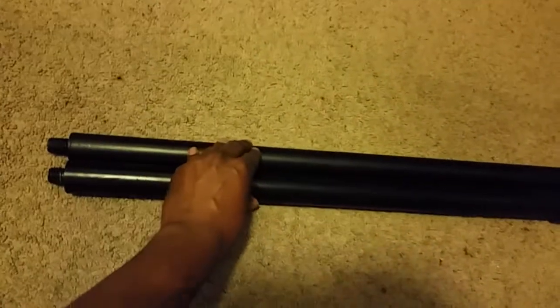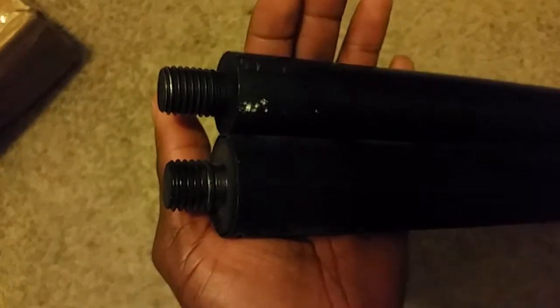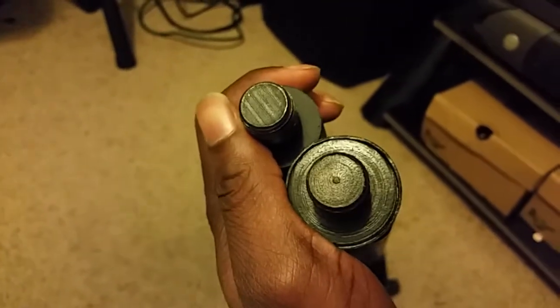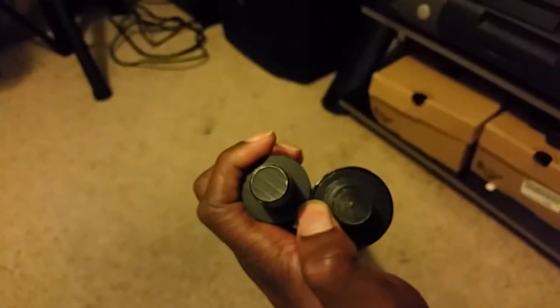Alright, here's the new one. Here's the old one. For those of you who want to know why — let me check — I know there's a difference here. Can you guys see that? They're both threaded, but this one is a couple of threads short. I hope it does not change the overall fit.